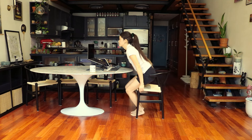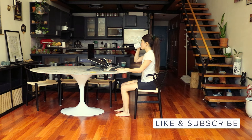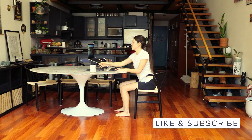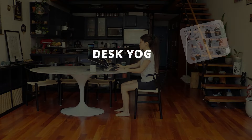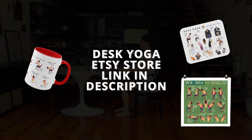And that's it — we're all done, ready to start another amazing day. Thank you so much for following along. Please don't forget to like and subscribe. If you have time, check out our Etsy store where we sell mousepads, mugs, and prints, which serve as visual reminders to take a break and stretch during work. Thank you, bye!